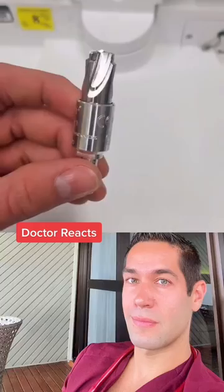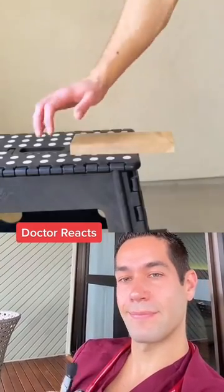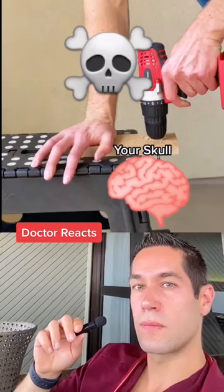If someone says drill bit to you, this is probably one of the first things you think of — something that you might find in your garage. This couldn't be used during surgery, however, because a surgeon could end up drilling too far, breaking through your skull bone, and going right into the brain.